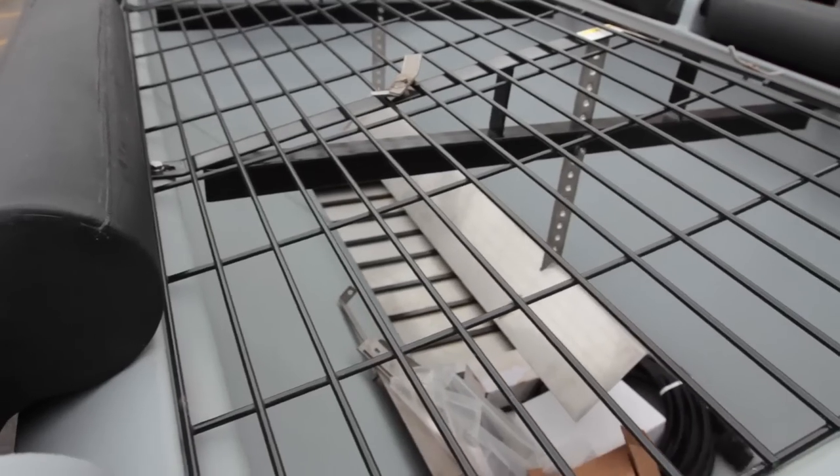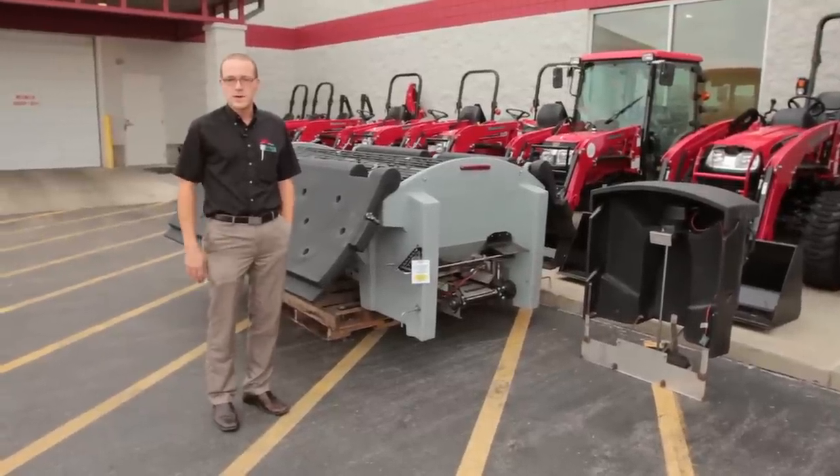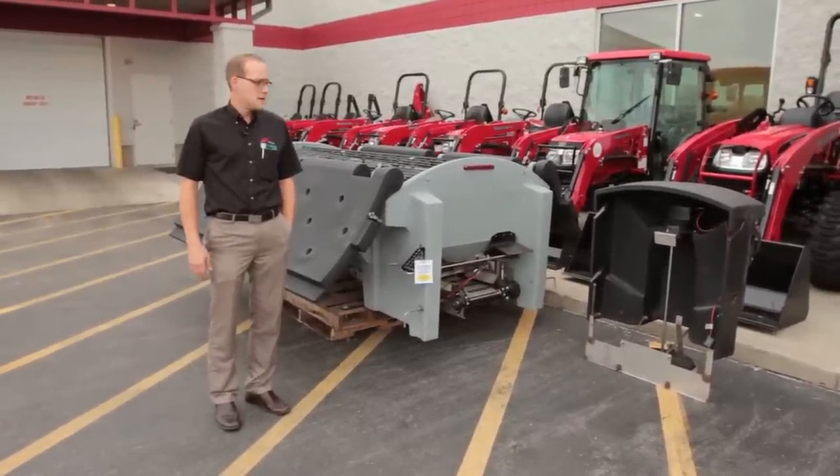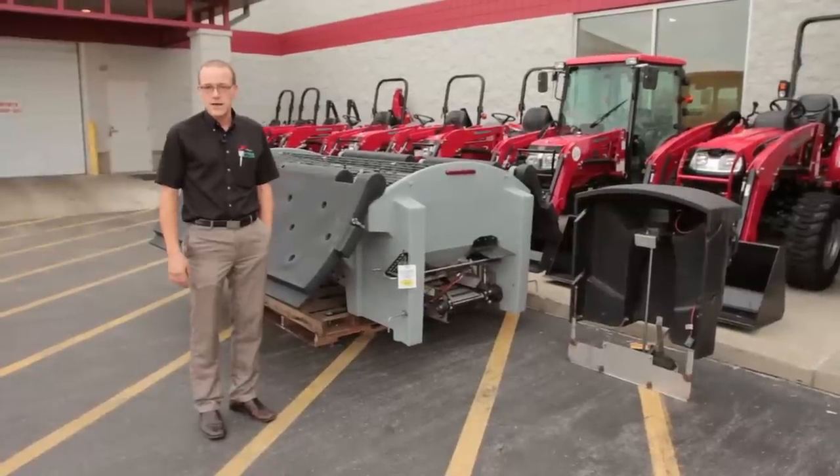It's a complete double wall poly spreader. A lot of the competitors have a single wall poly which typically breaks down over time. All the construction is either poly or stainless steel.